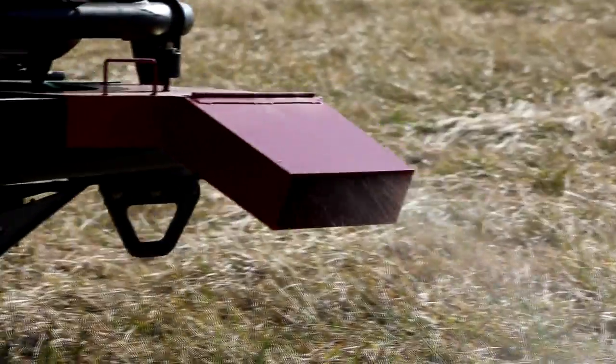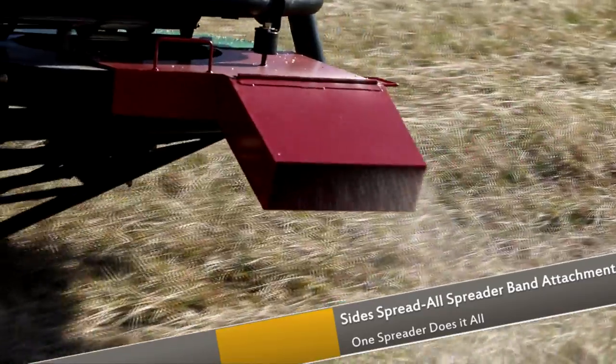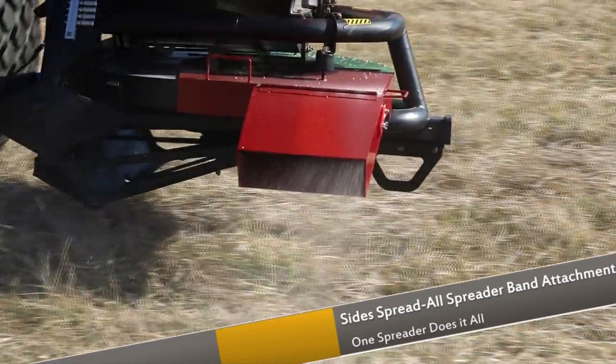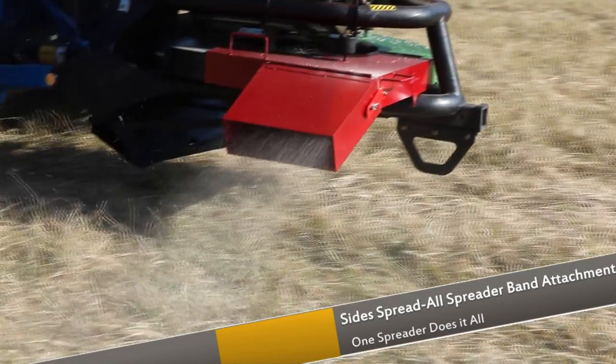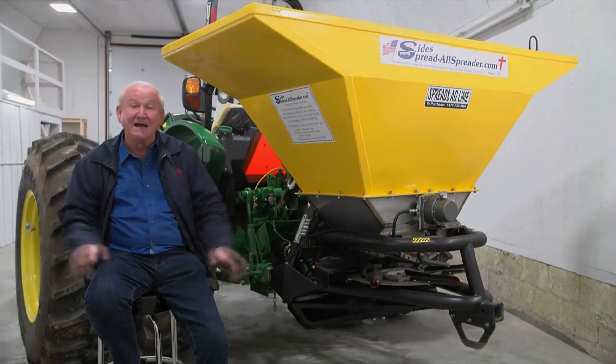You don't have to buy a lot of machines. They may ban fertilizer spreaders, but that's all they'll do. Why buy that when you can buy this one machine? It'll do it all — it'll spread your lime and band your fertilizer.